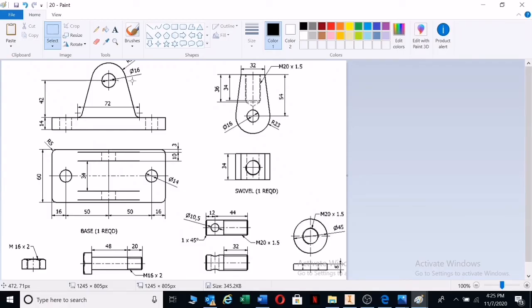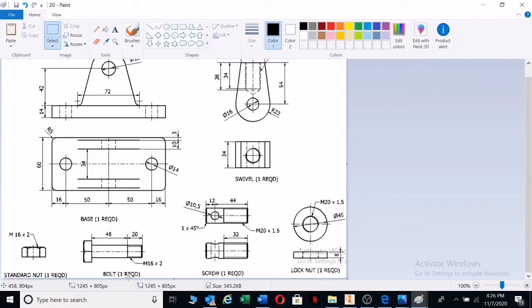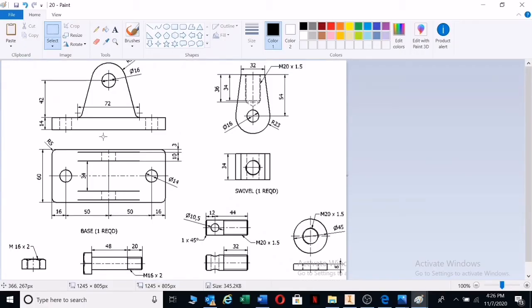That shaft is at 16mm. On the next drawing we have an M60 nut with a 2mm thread and an M16 bolt with a 2mm thread — obviously the nut will fit onto the bolt. The bolt is 48 millimeters in length. Now, the diameter of this bolt — I can't see it here, but there's one required. The only thing I know is that the diameter should be 20 millimeters.